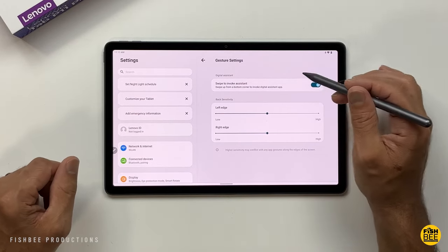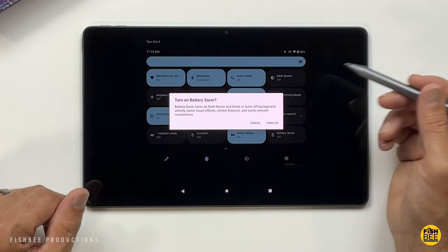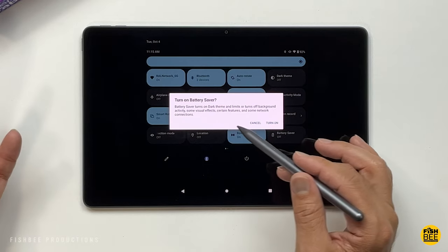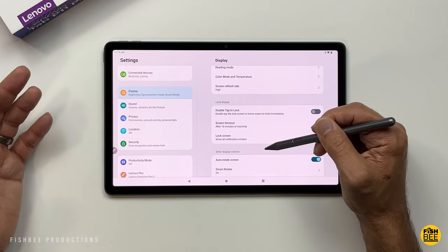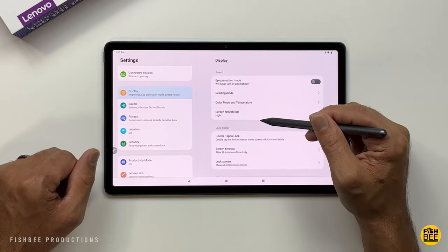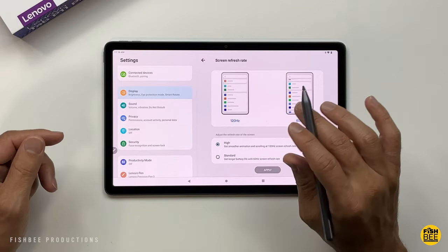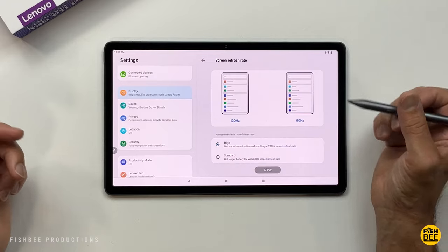If you want to improve battery life, there's a battery saver in the notification shade that turns on dark theme, limits background activity, some visual effects, and certain features. But another feature that I think would also help is under Display in Settings — scroll down to Screen Refresh Rate. You have the option of 120Hz or 60Hz, which won't be as smooth. If it seems too choppy, you can always switch it back and hit Apply.